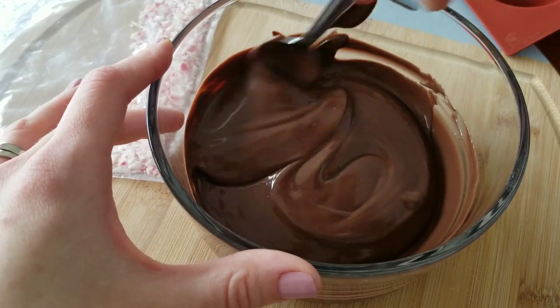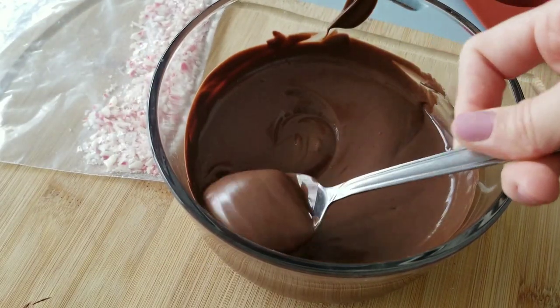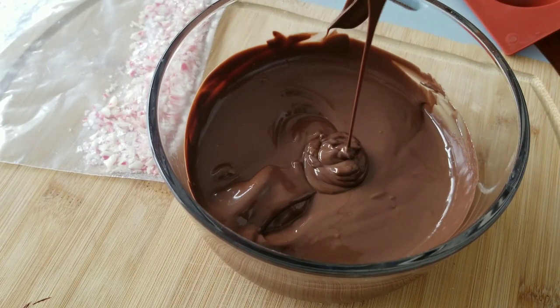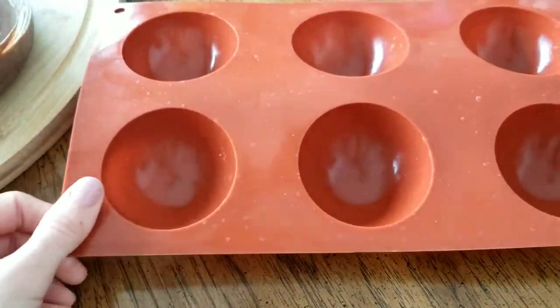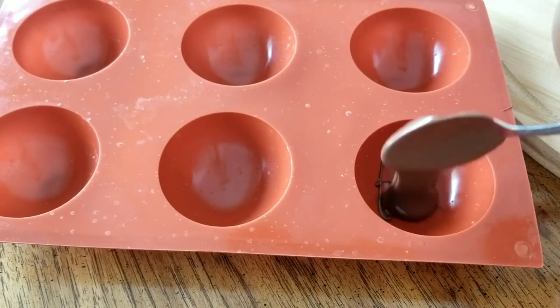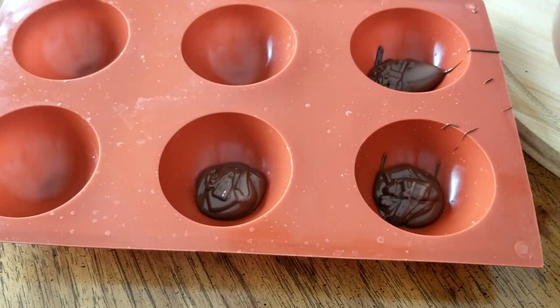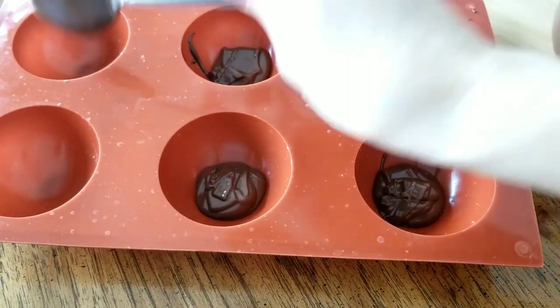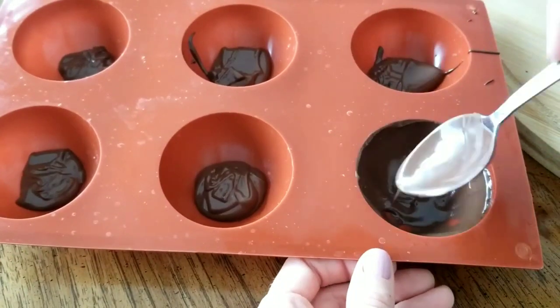I just followed the directions on the package and melted a good deal of chocolate. This will be enough to make six hot chocolate bombs. I'm going to use this mold — I bought it online at Amazon and will link it in the description box. I haven't really found these in any stores, but it's very simple to use these silicone molds, so I would suggest just getting one.